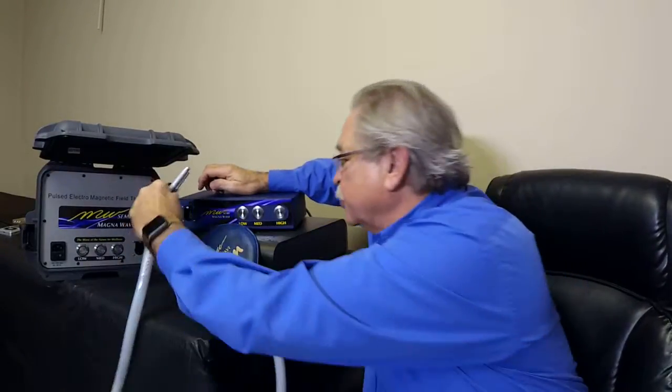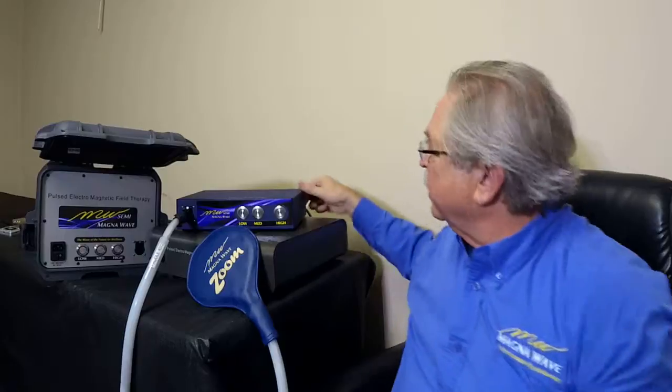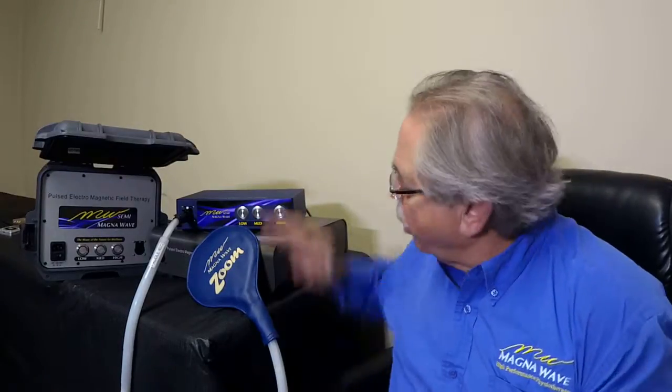Unplug, put your new attachment in, make sure it's ready to go, then turn your machine back on and choose the setting that you want for best operation. Simple ease of operation with the MagnaWave Semi devices. If you've got other questions with regard to protocols, business services, or whatever it may be, please give us a call. We want to make sure that you're getting the most value and the best use of your MagnaWave Semi devices.